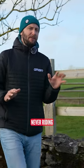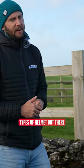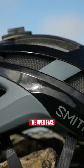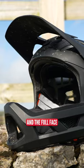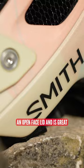I would strongly recommend never riding without a lid on — it's just dangerous. There are two types of helmet out there: the open face and the full face. For most types of riding, something like this is going to be absolutely spot on — an open face lid.